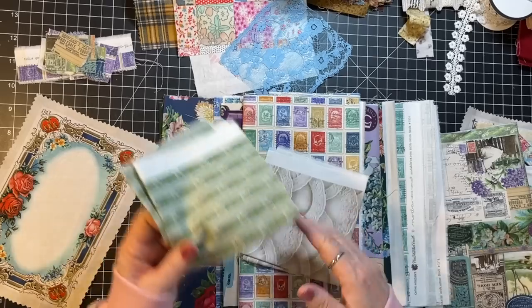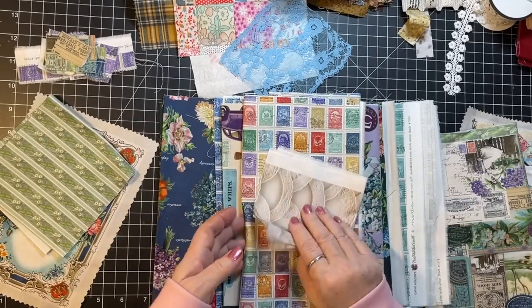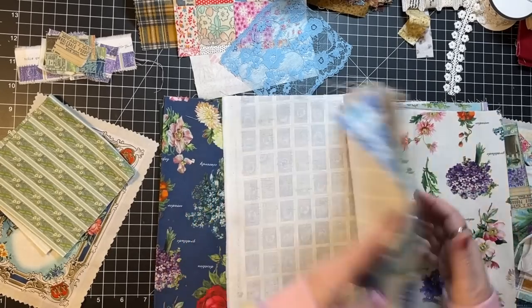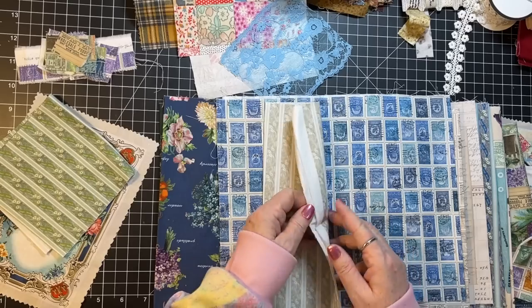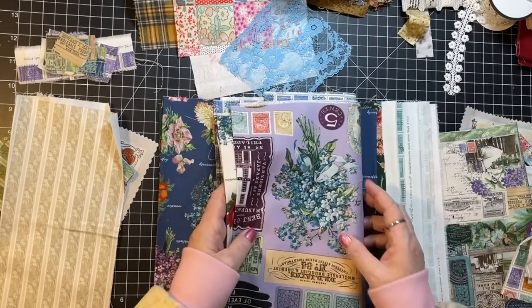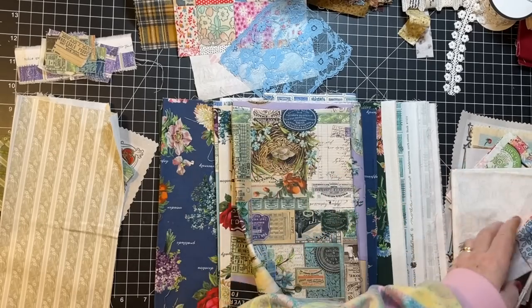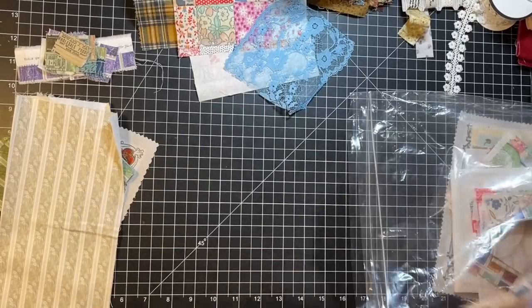I didn't grab any of her new junk journal one but I don't even know what's in here. There are a few little bitties - you know what those need to be? Clusters - that's what those need to be. Here's a small little piece too that could be a base. I think these are all good size pieces. Okay, let's see what we can play with here.